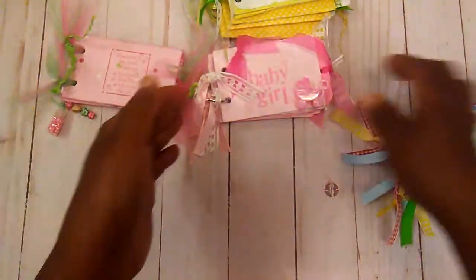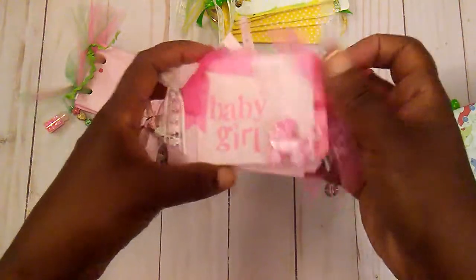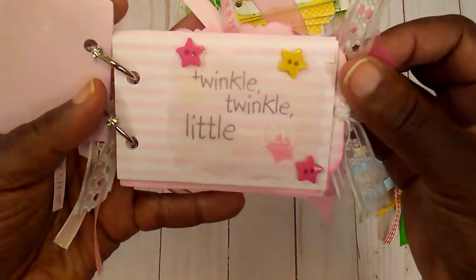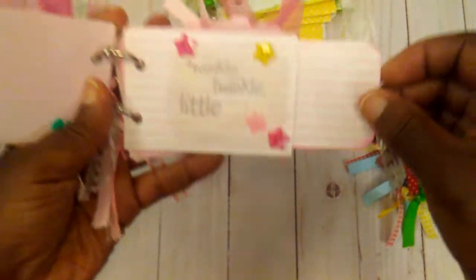So different little things that you could do with these. This was one that I made for a baby girl — again, just decorating your pages and adding different little pockets.